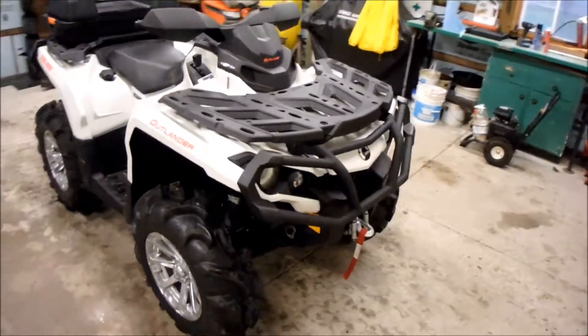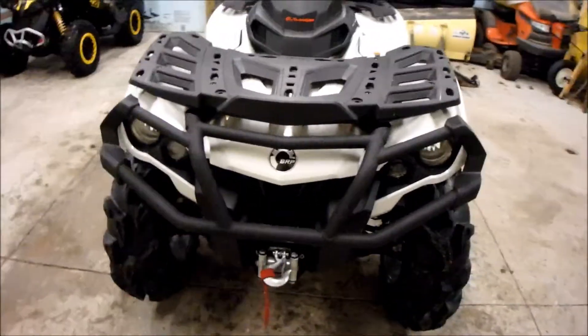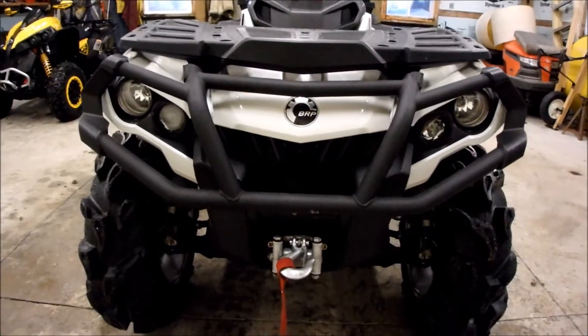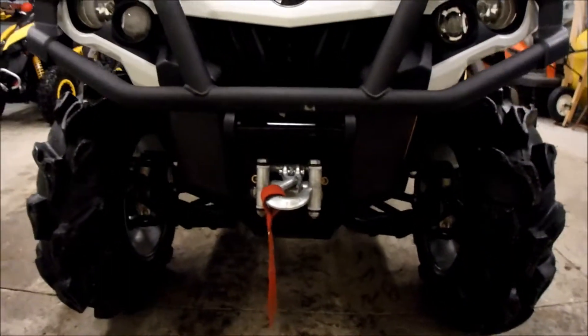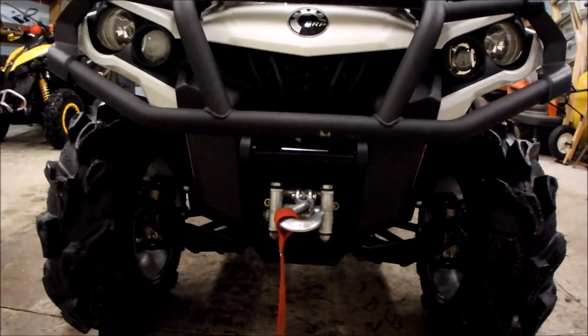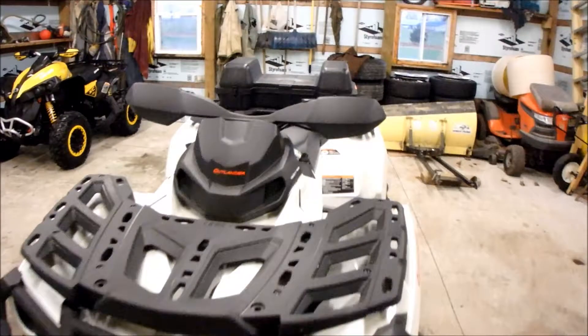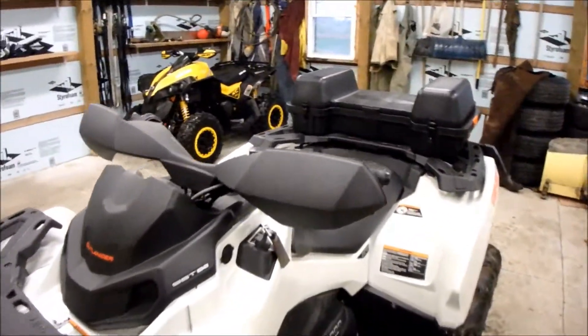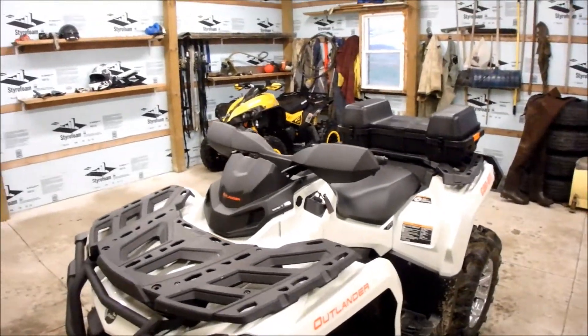But yeah, here it is. This is the XT package. It comes with your front and rear bumper. Also got your — I think — 2500 or 3500 Pro Vantage Warn Winch. You got your XT handguards. Not too bad — I like them, they work well, serve their purpose.